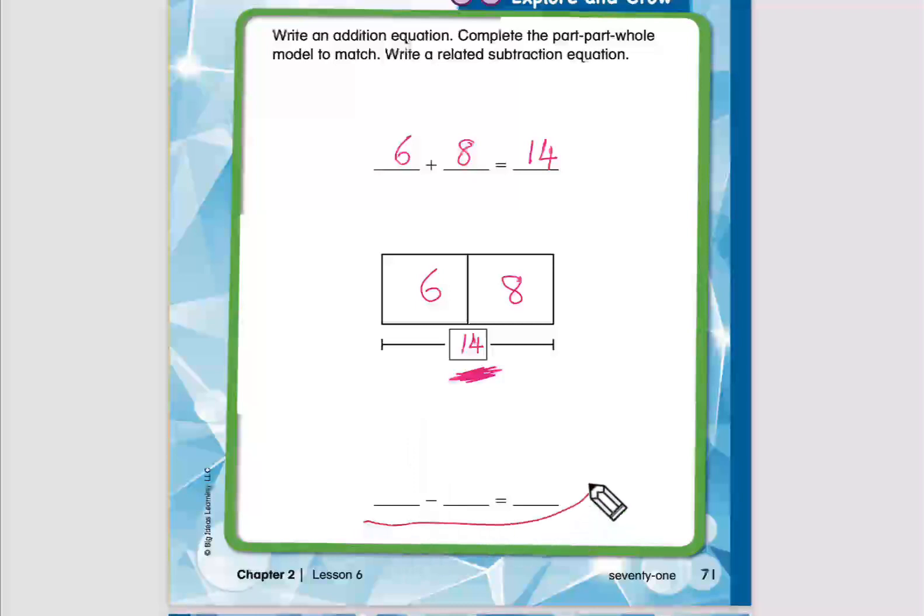Now we need to write a subtraction equation using the same numbers: 6, 8, and 14. We start with 14 — the largest number. You can then write either 6 or 8 next. Let's write 6, so 14 minus 6 equals 8. This is subtraction, but we get it from the addition equation.